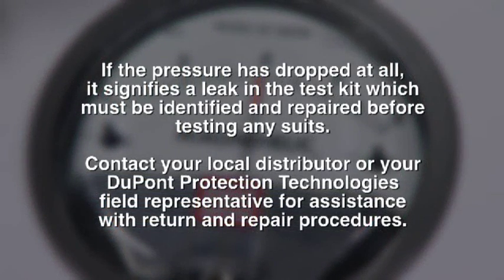If the pressure has dropped at all, it signifies a leak in the test kit, which must be identified and repaired before testing any suits. Contact your local distributor or your DuPont Protection Technologies field representative for assistance with return and repair procedures.